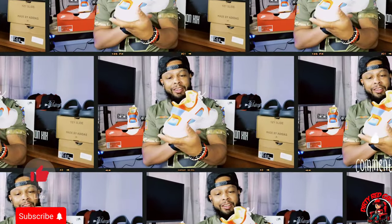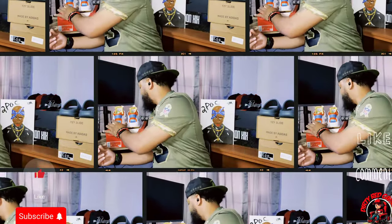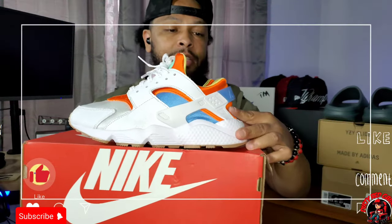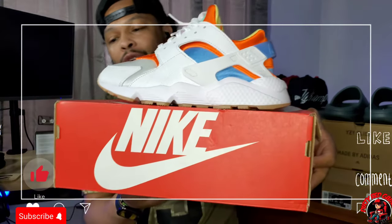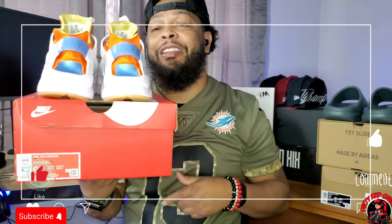Let's grab the box — look at that, man. I have not seen these since I got them. This is a nice shoe. I've only worn these once, and I got them in the nine and a half.